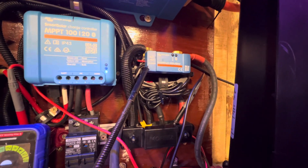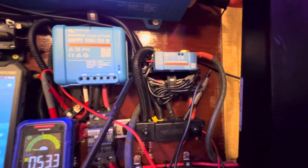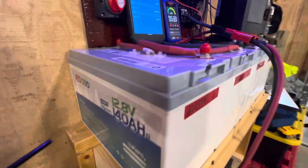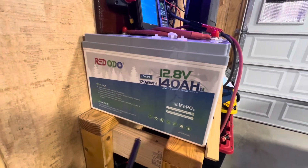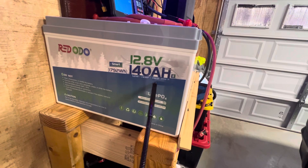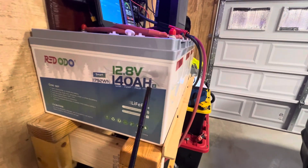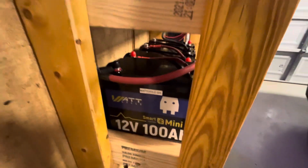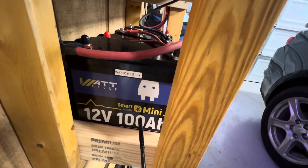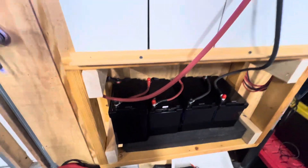Here's the Victron shunt. It tells you the voltage in your batteries and how long your batteries will run before your system runs down. And as you can see, the batteries we've got are Redo batteries — they are 12-volt 140 amp-hour batteries. I have four of them in series, and down on the bottom I've got another set: 12-volt 100 amp-hour walk-cycle batteries.